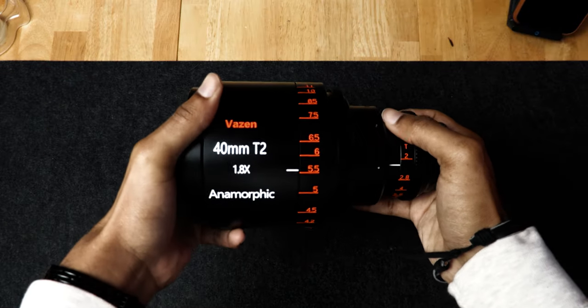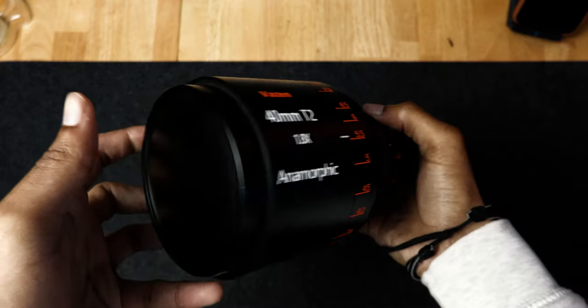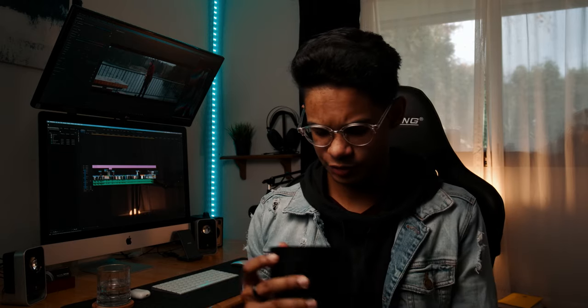My first impression when I first got the lens in the mail was: holy crap, this thing is big and heavy — which I kind of expected. I have this vintage anamorphic lens I'm putting together that's five pounds, and the Vazen one is three pounds, so it's about a pound to a pound and a half lighter. The Vazen is just a little taller than mine. The build quality on the lens was super solid.